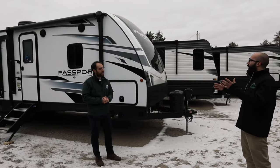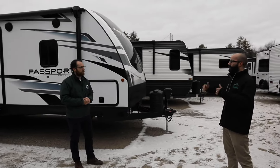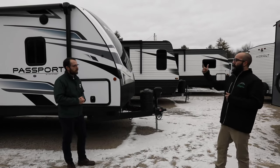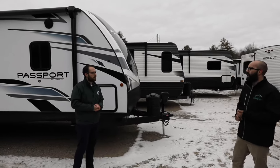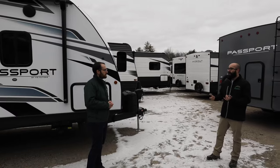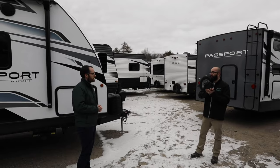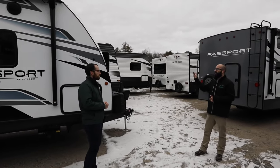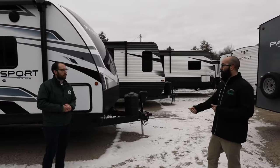Depending on the make, model, and year of the RV, there is the crank-up antenna for your over-the-air TV. If that's up, you have the ears that hang off and the gears down low, so if the snow's heavy enough you may find a little bend to the ears on the antenna. The same kind of rules apply — snow getting into the gears to crank it up and down could ice over. If you've got to get going and you can't get that down, you're going to be in a bit more of a bind.